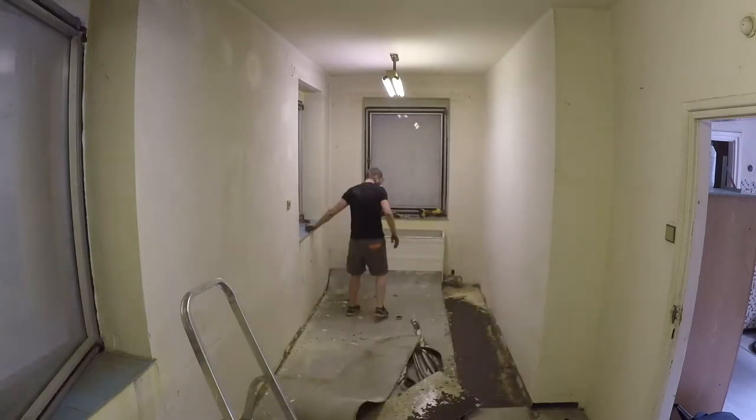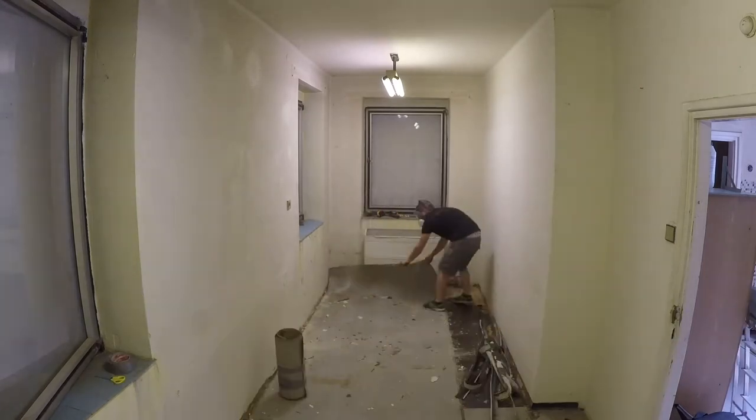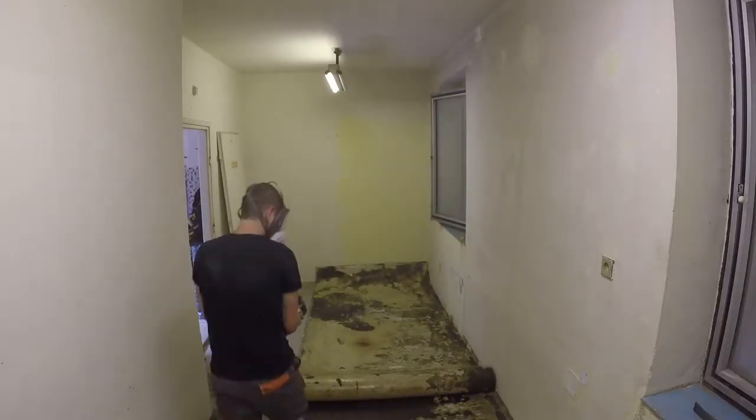The floor is covered in PVC, which was typical for offices and houses of that time. Here, the PVC is glued to the floor and the glue is still sticky and smells really bad, so I decided to take it out.